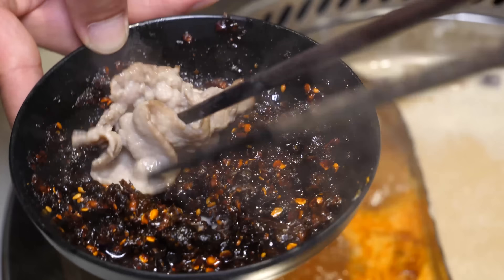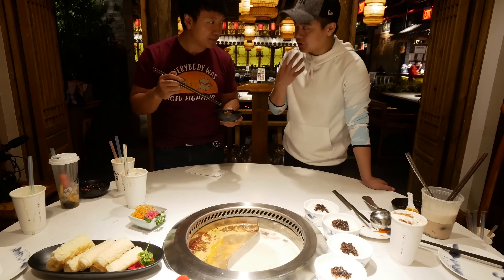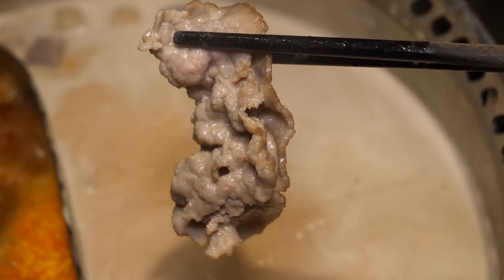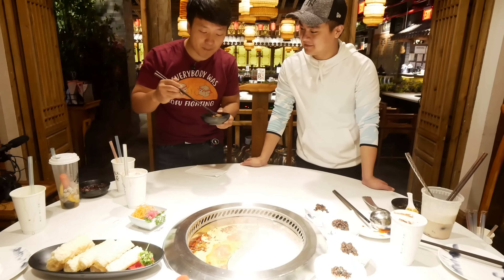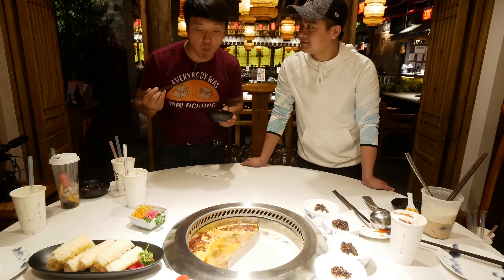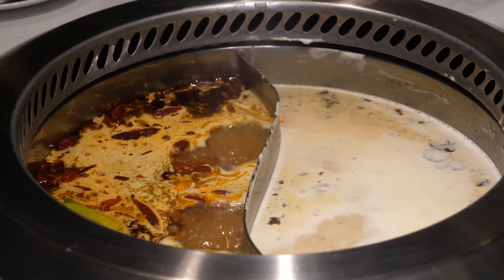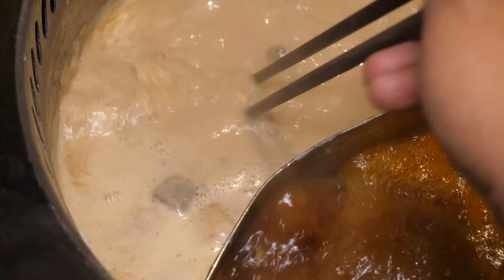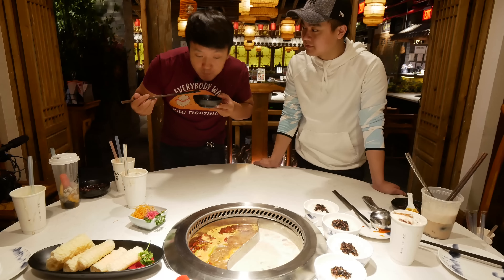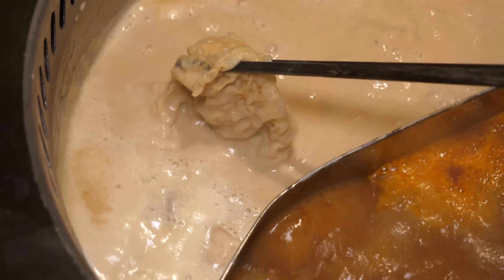Again, dip the beef and cover it in hot oil — one bite. Every single thing you take out of hot pot, you've got to eat in one bite. I'm going to taste the tea flavor more. I like this broth a lot better than the matcha one. Definitely taste the milk tea flavor. It's creamy tofu — a different type of creamy. Milky and creamy.